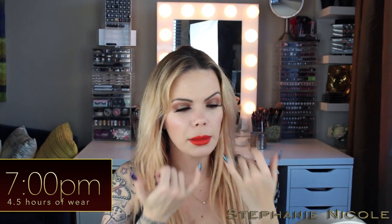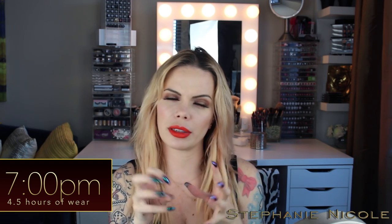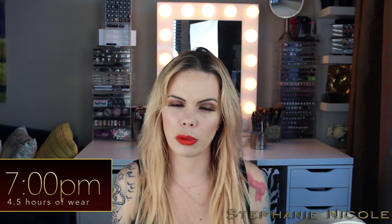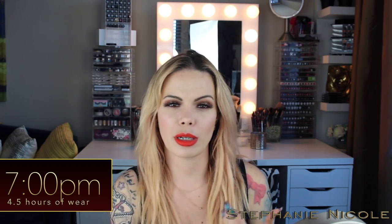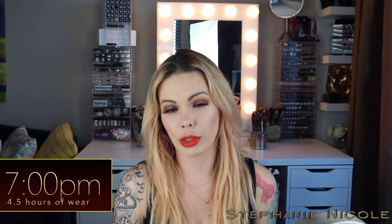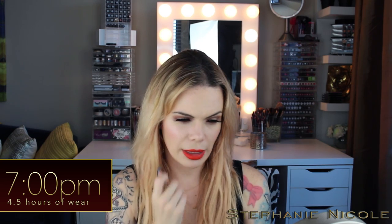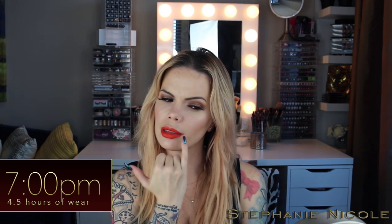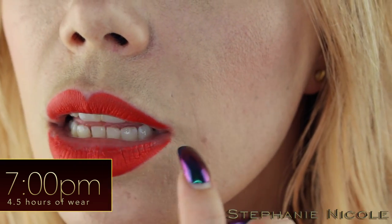I feel like these have settled more so into the cracks of my lips than most liquid lipsticks — I don't think it's the most flattering; they're kind of doing that puckered butthole look I'm not a huge fan of. I had an iced chai tea through a straw and didn't notice any transfer on the straw. We ran errands and I had a Greek salad from Panera Bread eaten with a fork, and an iced tea through a straw. It has worn away in the middle section and gotten a little patchy on the sides.